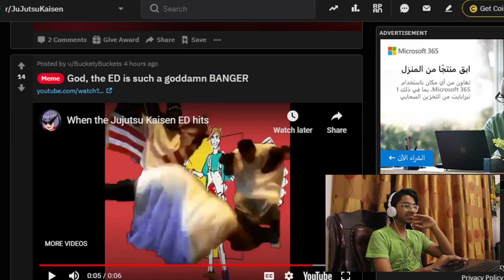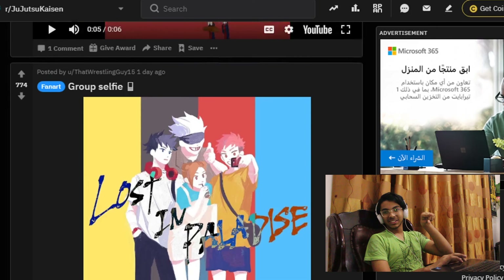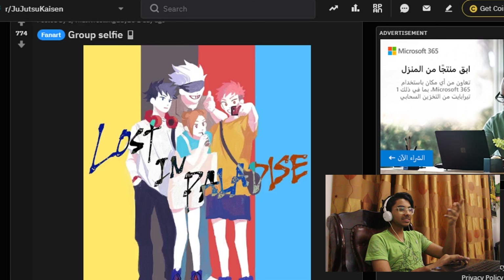Oh my god, oh no — that was just smart. 'Group selfie — Lost in Paradise.' What the hell? Okay dude, I really love it when they make these kinds of things. Like, you know, they make new ideas when there's a latest anime or something. 'Lost in Paradise' — I mean, that's just smart.